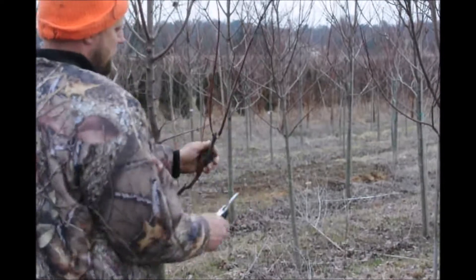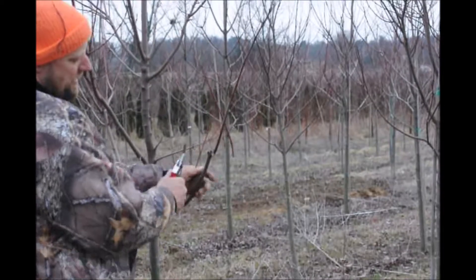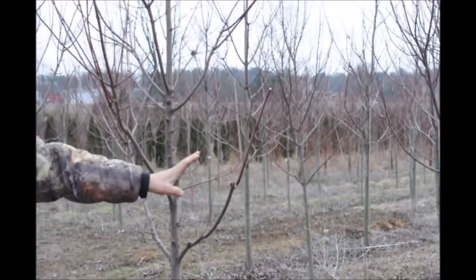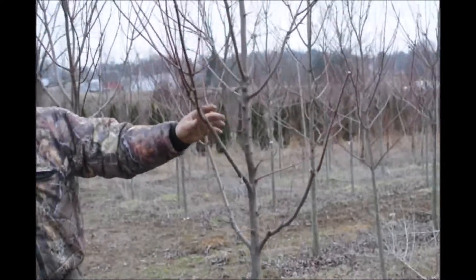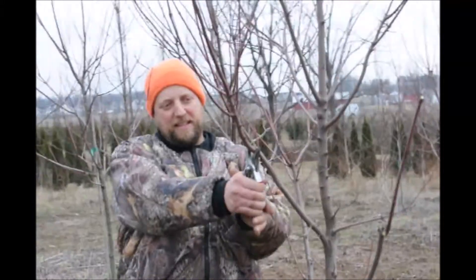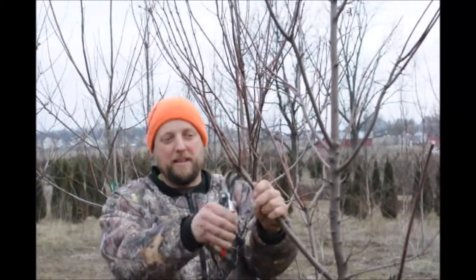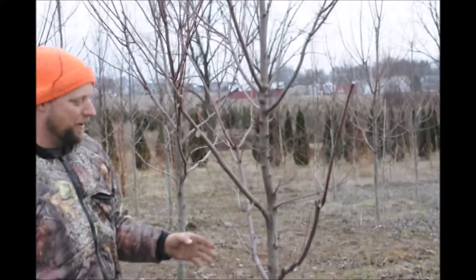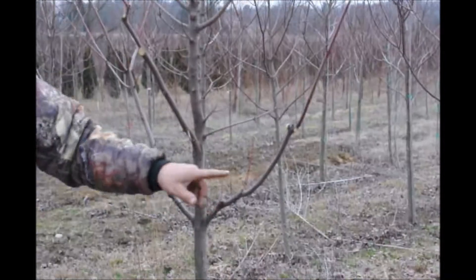We're going to prune so there is one branch going out, then cut it off there. So it has one branch going out — not a whole bunch of branching in one spot. Here's another one with too many branches at one spot. We'll decide which one to cut, and it'll take a couple years to heal over but it's going to be nice and straight.